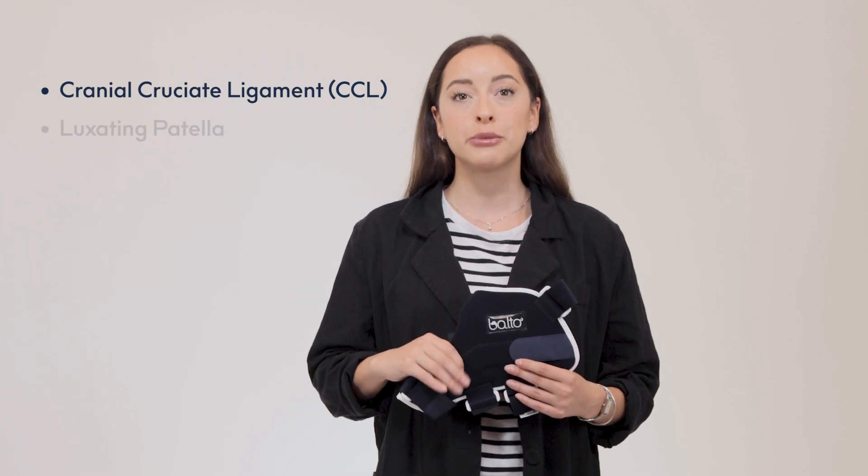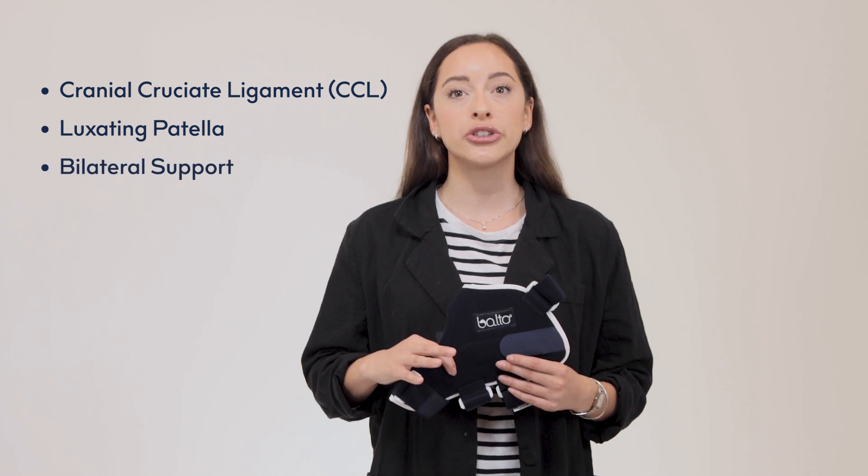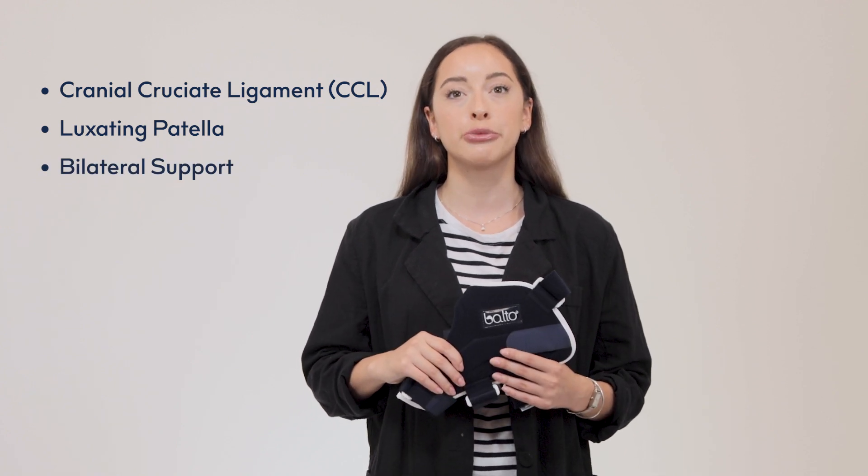This brace can be used to support common knee injuries such as cranial cruciate ligament injuries or a luxating patella. This brace can also be used bilaterally in cases of injury to both knees for contralateral support. Contralateral support is so important to consider when your pet has an injury on one side, to help ensure that the overcompensation for the injury doesn't injure them any further.